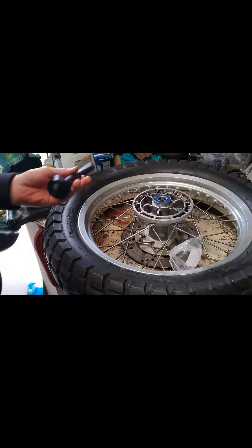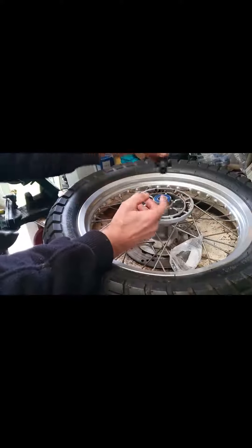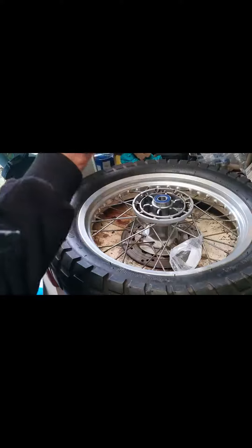There's no need to hit the hub or freeze the bearing. Just get yourself a tool — I've got this one from China.